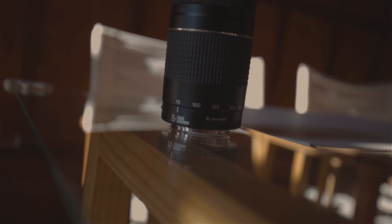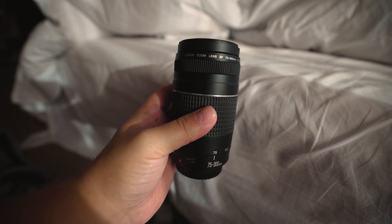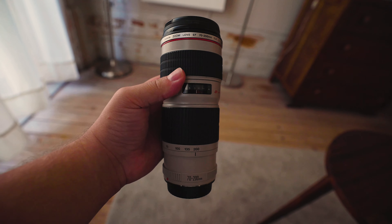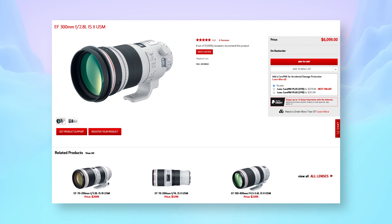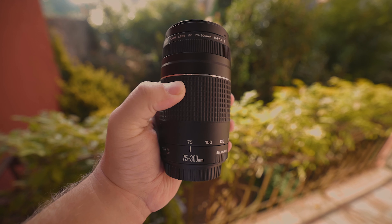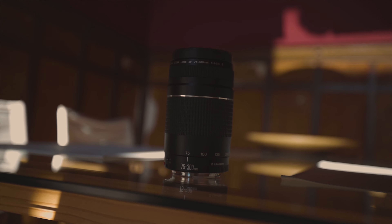Confusion often reigns amongst new photographers when it comes to telephoto and zoom lenses. A telephoto lens has a long reach and lets you focus on a subject which is far away. A medium telephoto lens will have a focal length between 60 and 200mm, and super telephotos extend beyond 300mm. A telephoto lens can be prime, meaning it has a fixed focal length, or it can move through a range of focal lengths in the case of zoom lenses. The Canon EF 75-300mm is a zoom lens with a focal length ranging from 75mm all the way to 300mm.